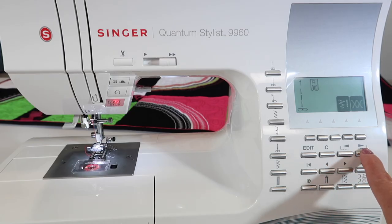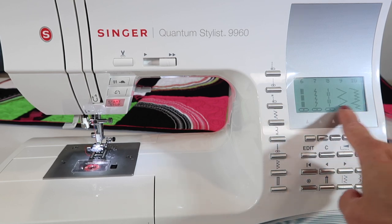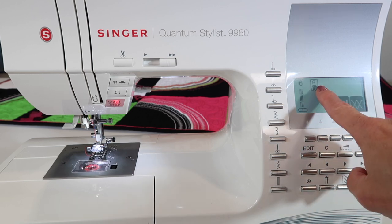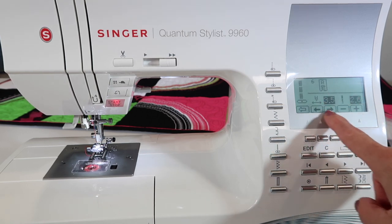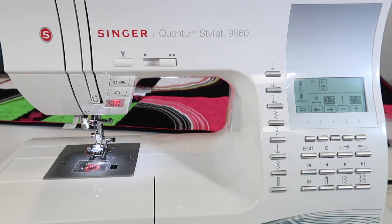Start by touching the arrow that points to the right until you find stitch number six on the screen. Touch the button right below it. It will tell you what foot you're using, and if you want, the stitch length and needle position. Right now it's just center needle position, but you can move it to the left or to the right.